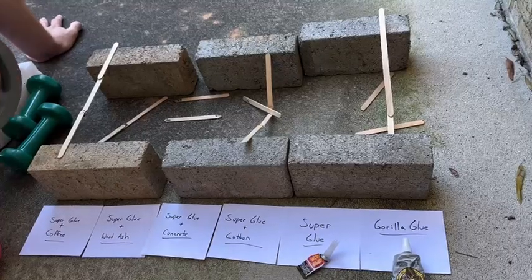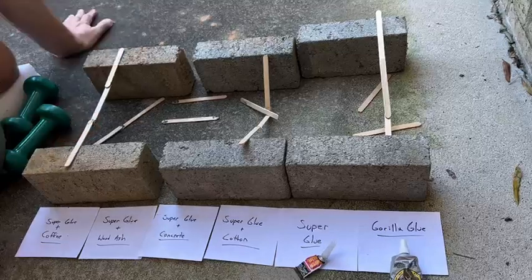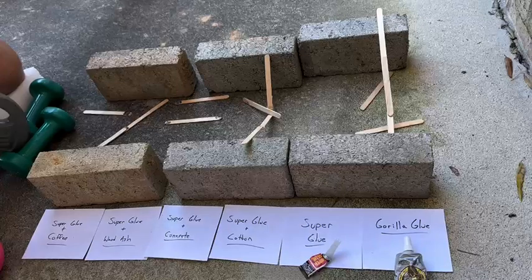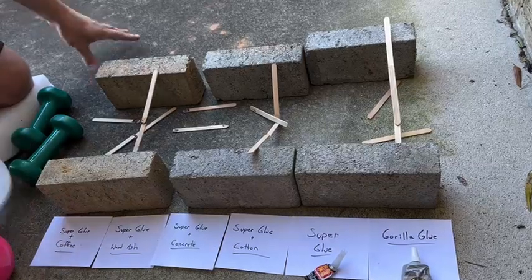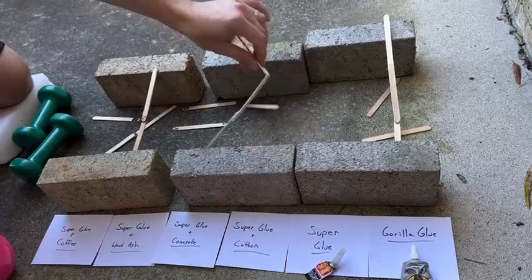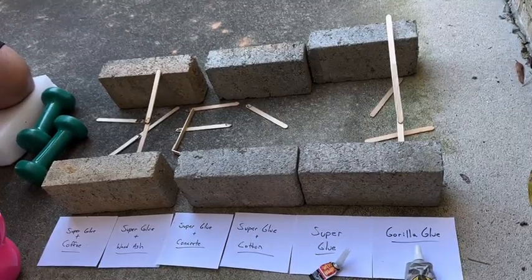Now let's try Super Glue and coffee. We're going to try 3 pounds. Amazingly, the wood is bending and not the glue. Coffee is about as strong - look at that, it is bent all the way up there. It finally broke, bending that much. So the strongest one that made it past 10 pounds was the Super Glue and cotton. Now we know that gluing wood with Super Glue and cotton gives the strongest bond - it broke on the wood, not the glue. Thanks again and have a great day.